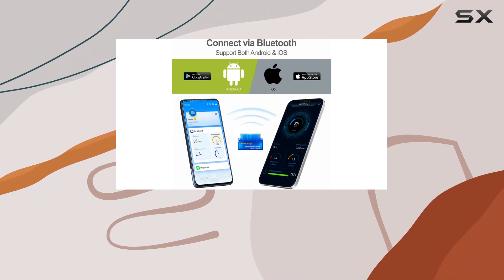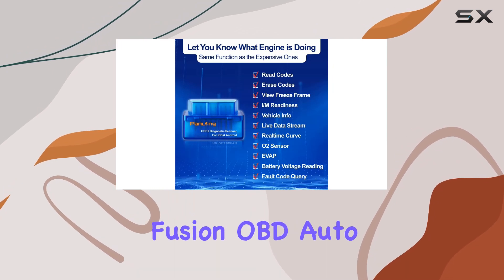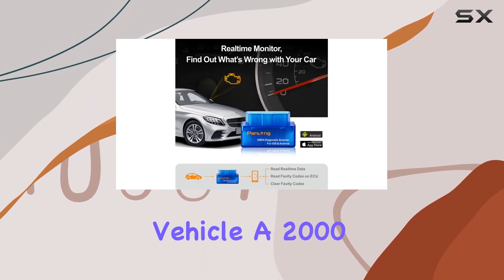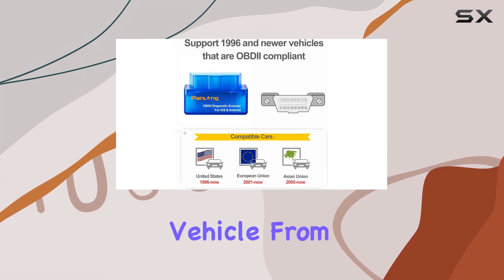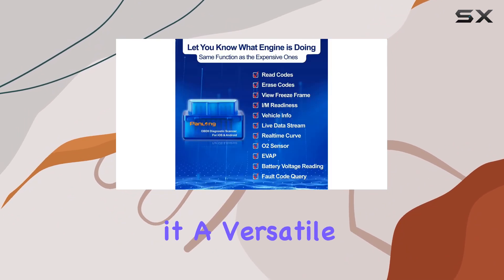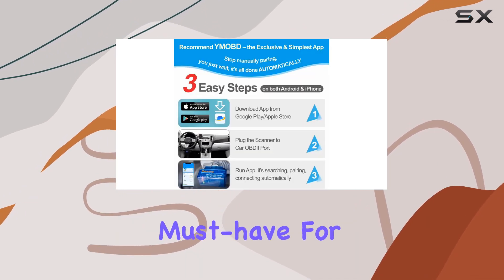The compatibility of this scanner is impressive, supporting nine OBD-I protocols and working with a variety of popular third-party apps like Torque, Dash Command, Bimmer Code, Car Scanner, OBD Fusion, OBD Auto Doctor, and Dr. Prius. Whether you drive a 1996 US-based vehicle, a 2000 EU-based car, or a 12V gas-powered or light diesel vehicle from Asia, this scanner has you covered. It's fully ELM327 compliant, making it a versatile tool for domestic or import vehicles.